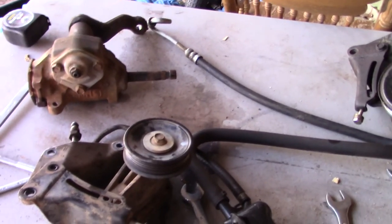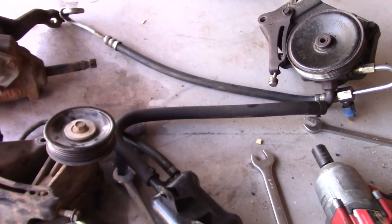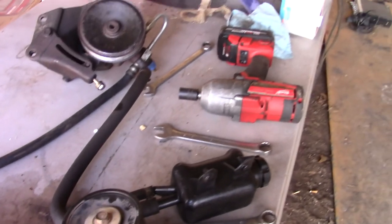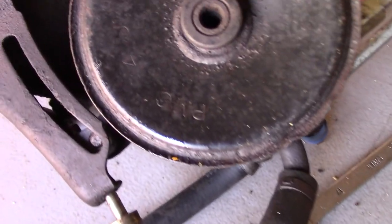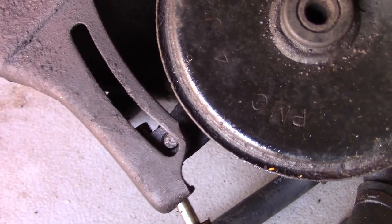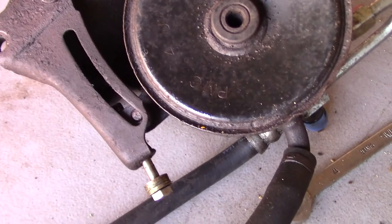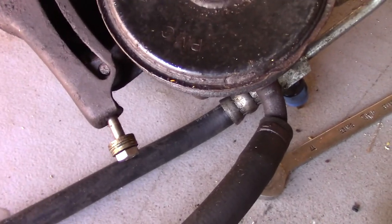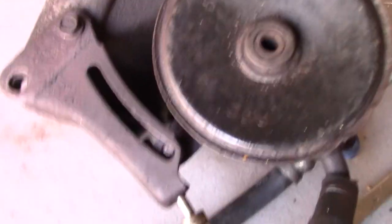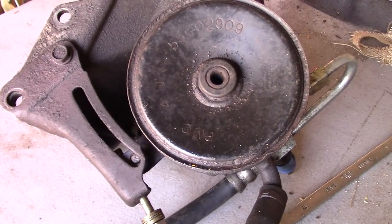I want you all to keep in mind that I am working with used parts here, so it's going to have problems sometimes. The new problem I found is that there is a bolt — actually not missing but broken right there. I'm going to have to get that out. The good thing is that in behind that is a steel bracket, so most likely it just got rusted up.